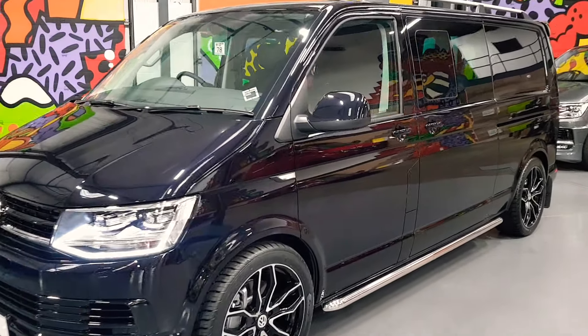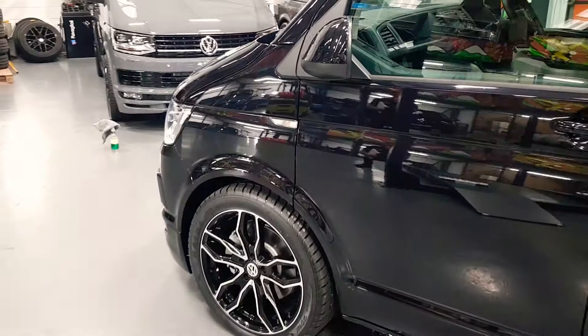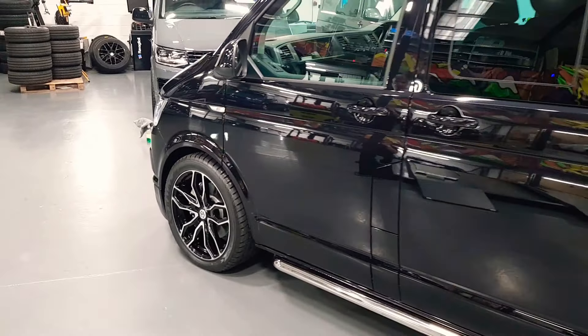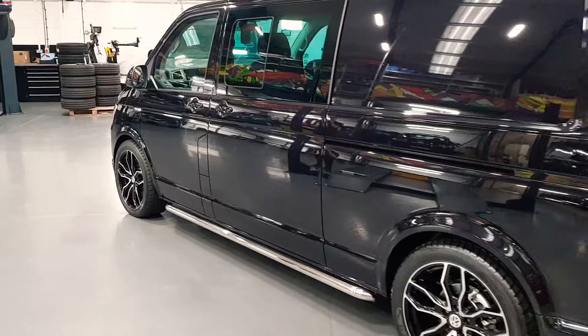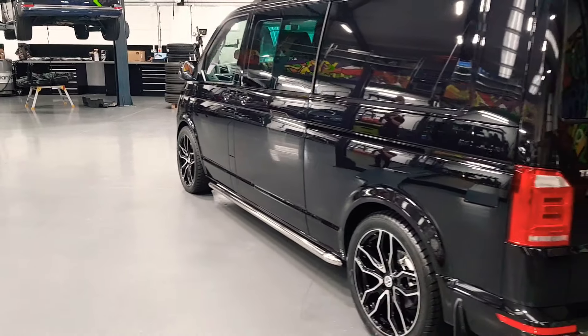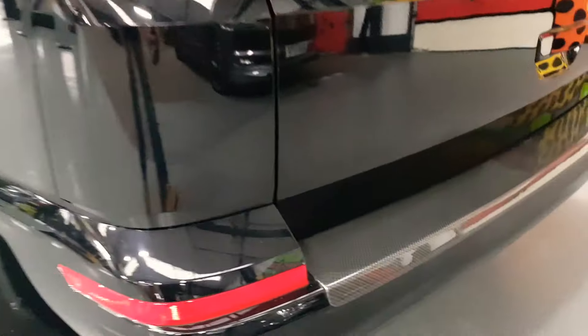Here we've got a Volkswagen Transporter T6. It's a 204bhp 4Motion, long wheelbase. It's got the LV Sportline pack on, which includes the sidebars, 20-inch alloys, and 40mm lowering springs.